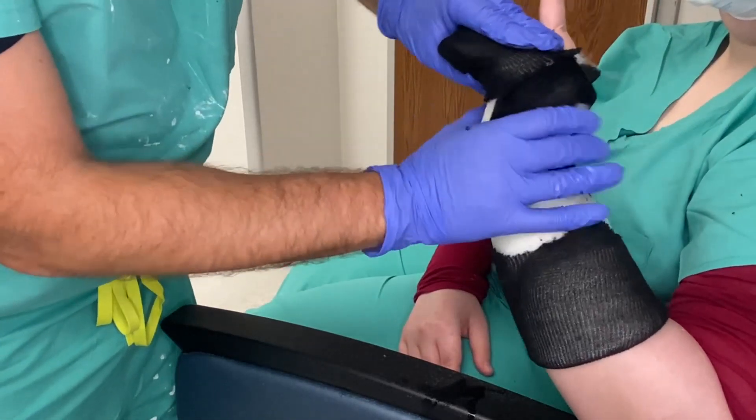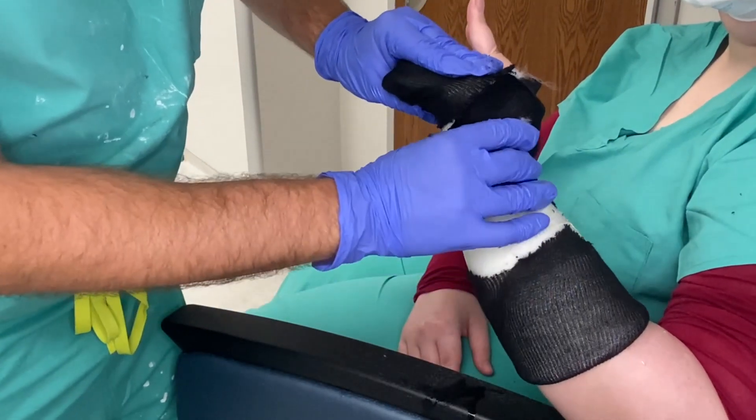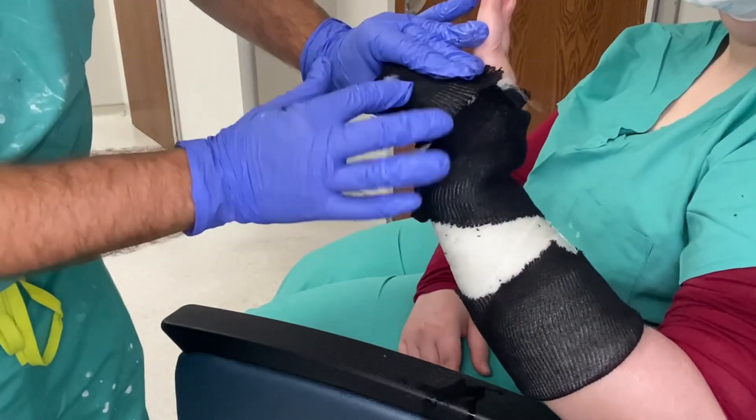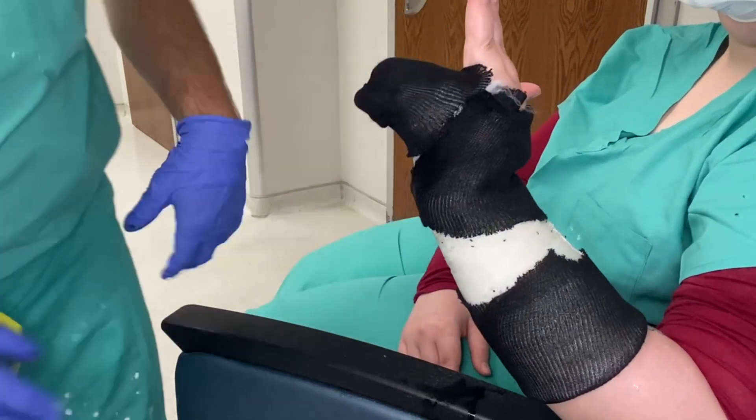Make sure you mold as you go — if you're not a fast roller, you definitely want to mold as you go. You want 30 degrees extension at the wrist and 90 degrees at the MP joints, pushing down on the knuckles. Once the white fiberglass is on, you can go straight to the color.